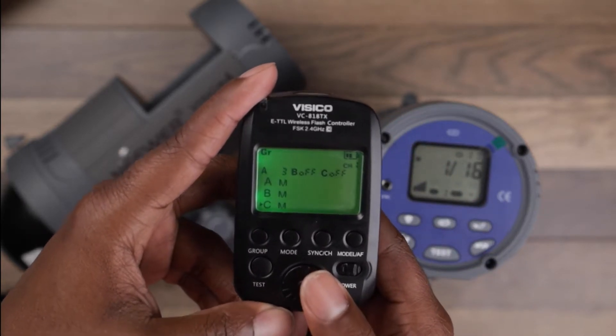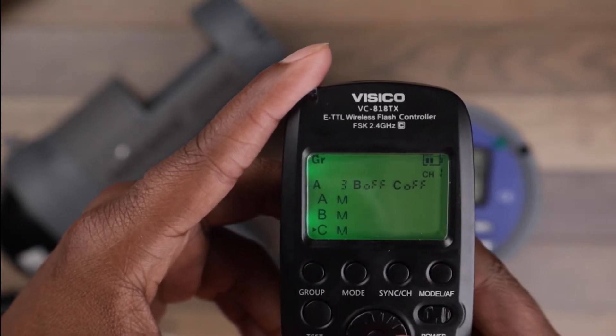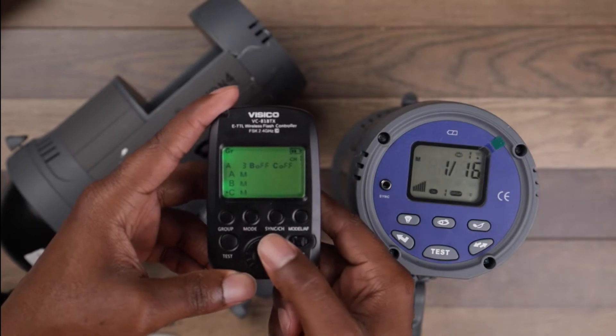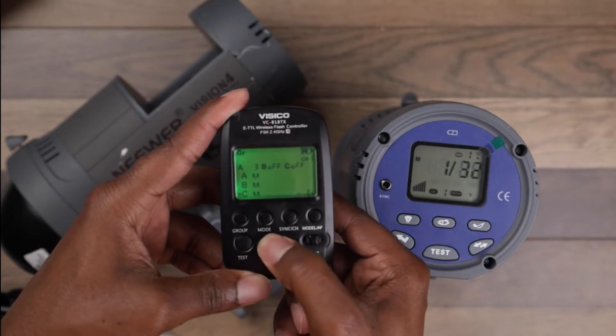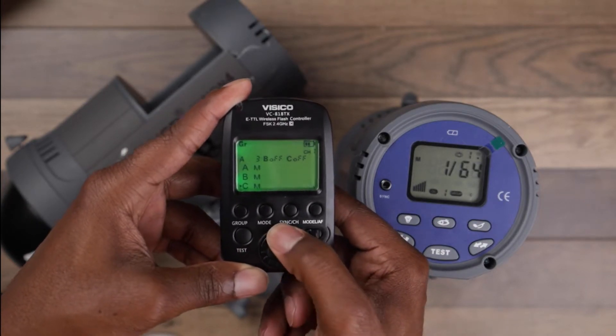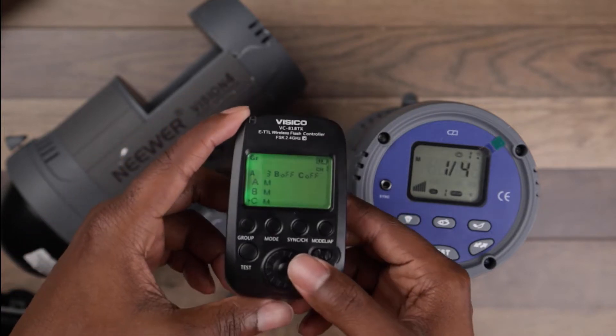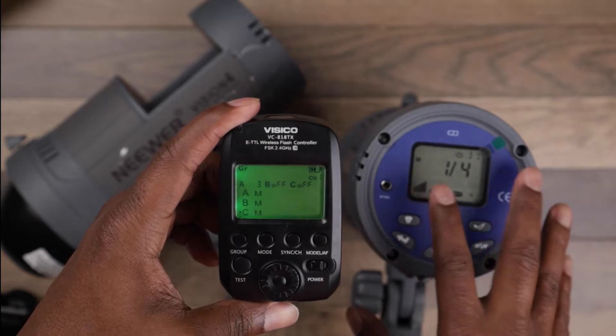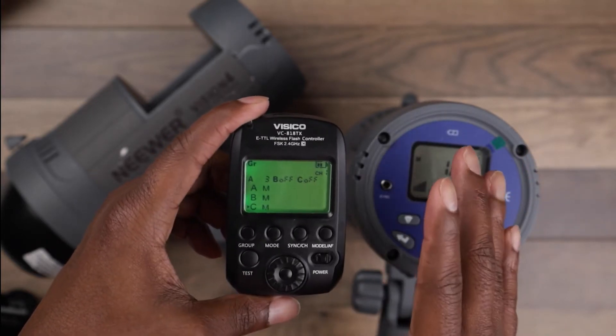Now, as you can see here, I don't see none of the settings, but when I come here I can completely control it. So the upside is I can control it so that once I put this up and I start shooting, I can control it from here, and that's fine.